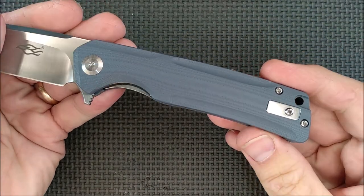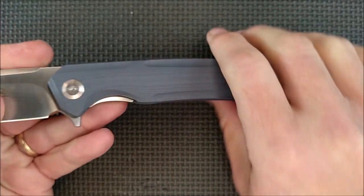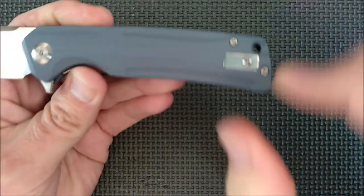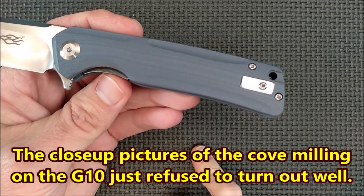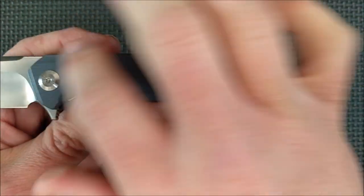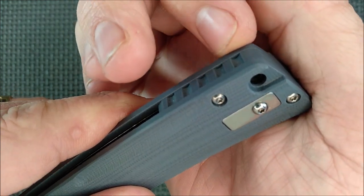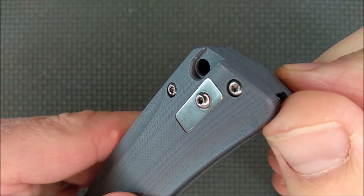Now for the handle. The handle's got some design here - you can see there's a cove milled out here and here, and then one spot in between, and then at the end. The whole handle has a nice little curve to it; it's not flat. It's curved even on the main section. You've also got a cove cut out here and then a milled out section for your finger choil. Nicely done. You've got a minor little cove up here, and then you get to the very back where there's a milled out section with the backspacer.